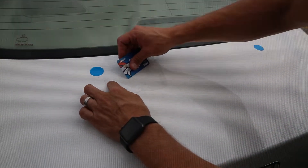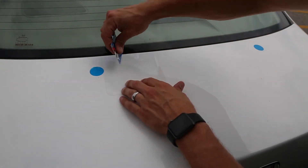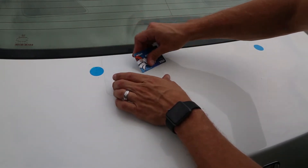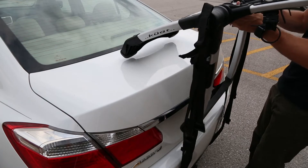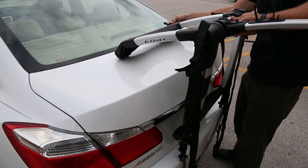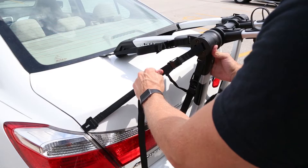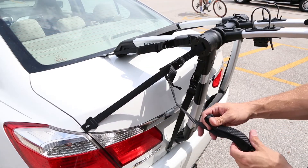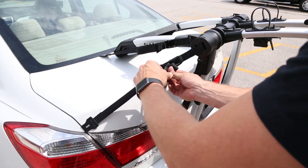A tip when applying the protective film is to first spray the application surface with soapy water. This allows for more flexibility when placing the film. Don't forget to remove the sticker dots when you're done. It's now time to reinstall your Highline and tighten the straps. Double check to make sure that all of the contact points are now protected by the film.